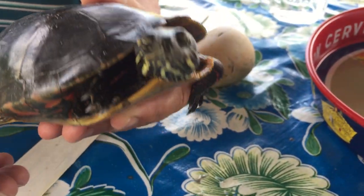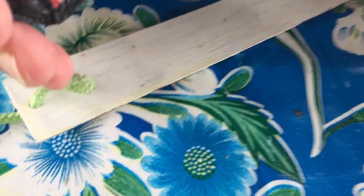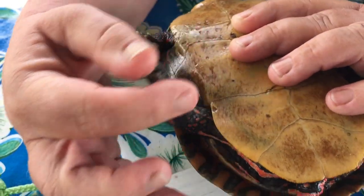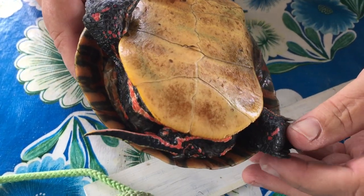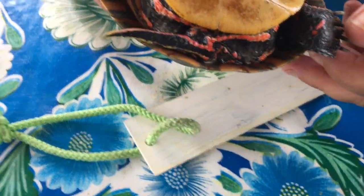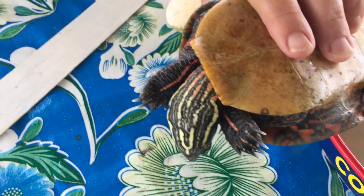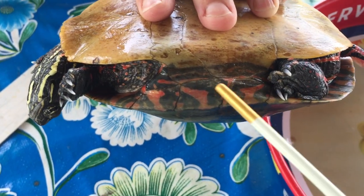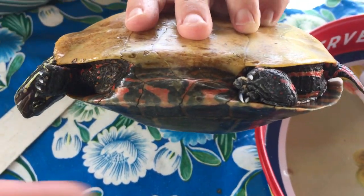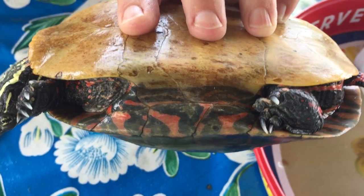I'm going to turn it over for a second. Its heel has red marks. Her neck is both orange and yellow — I love this. It's where the upper carapace meets the plastron. It's all horny bone — it's all part of the shell.